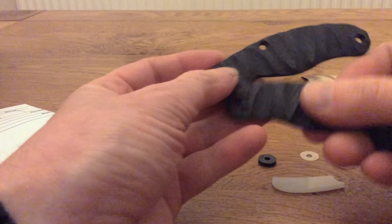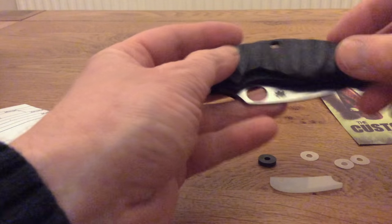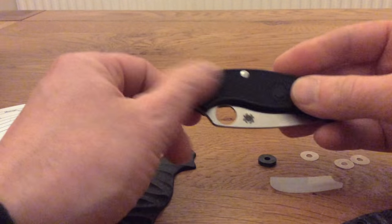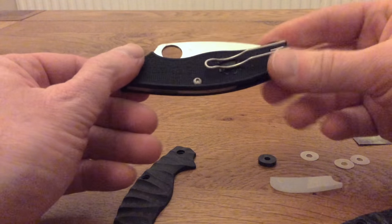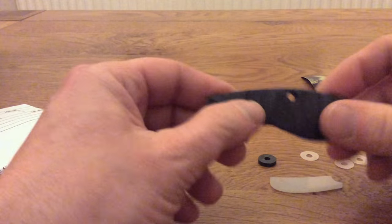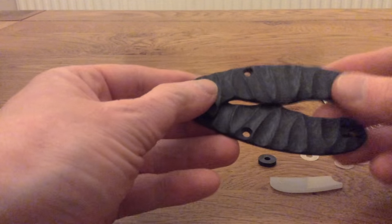These are aircraft grade carbon fiber scales to fit the UKPK. These are custom made scales as a replacement for the glass reinforced nylon, or GRN as Spyderco call it, scales. Now there's nothing wrong with those scales — they're great, nice and light, they grip well, but they are plastic at the end of the day. However, if you like to customise your knives or just have something a little bit special, then these carbon fiber scales are absolutely beautiful.